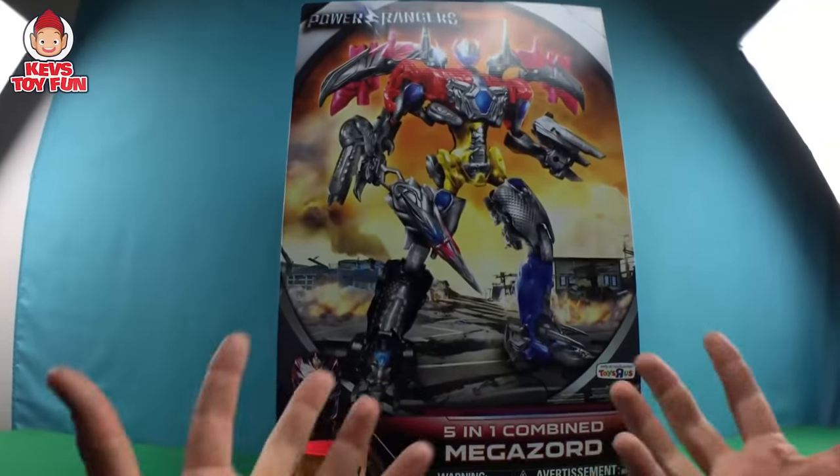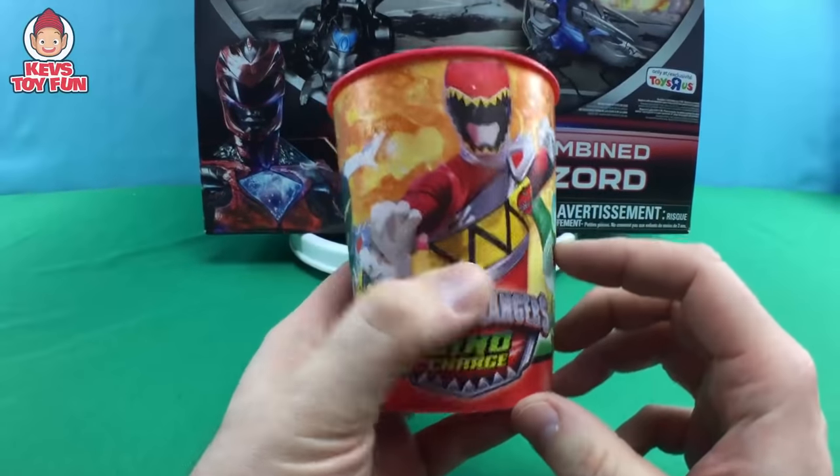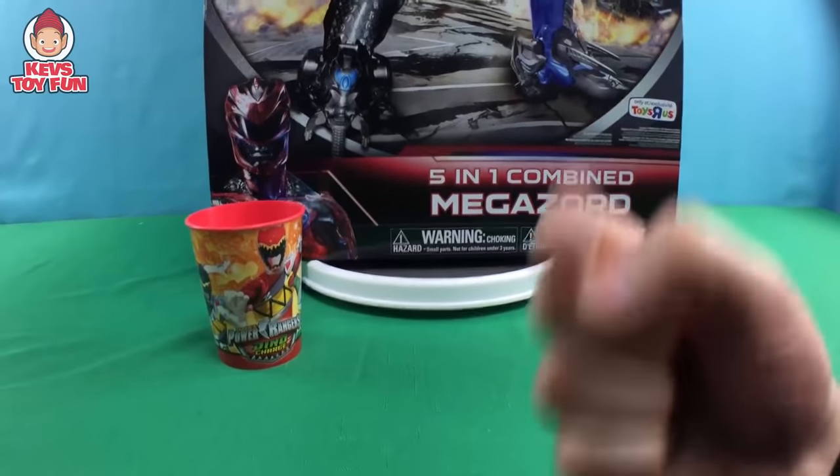This thing is huge. It costs a hundred bucks. We're going to unbox it, and then buddy, at the end of the episode inside the Power Rangers Dino Charge Cup, I have names and prizes. We're going to announce 10 lucky names, buddy. So stick around towards the end of the episode because you just want to hear your first name during names and prizes.